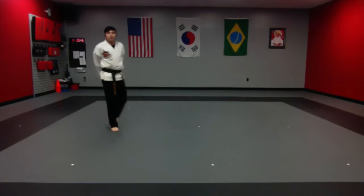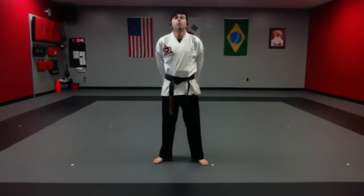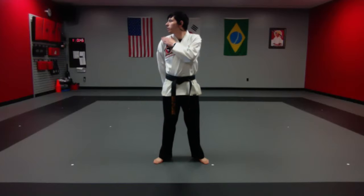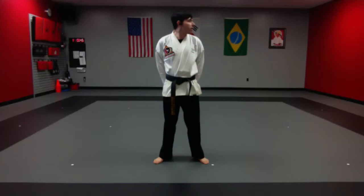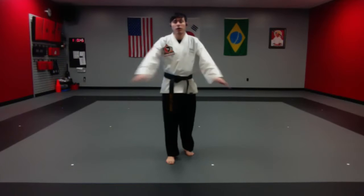Very good. Now stretch our head up and down. And left to right — when you're going left to right, you want your chin to touch your shoulder, or get as close to your shoulder as possible. We're not just shaking our head — really going from side to side. Very good, and head circles. Other way. Very good. From here let's go ahead and go to attention stance.